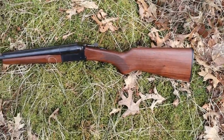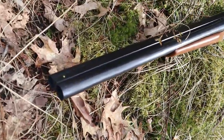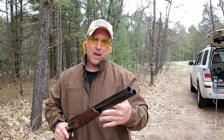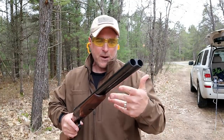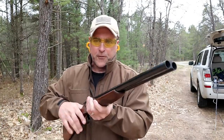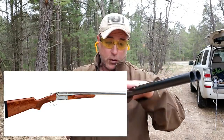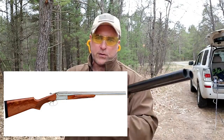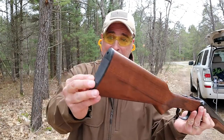It's available in 20 gauge and 410 as well, and also available with double triggers. They also make a Supreme model — that one is $100 more. The MSRP on this is $449; the Supreme model is $549. That offers different barrel and receiver finishes — it comes in blued like this, stainless, or nickel — and it also has screw-in chokes along with an extended rubber recoil pad. This does not.